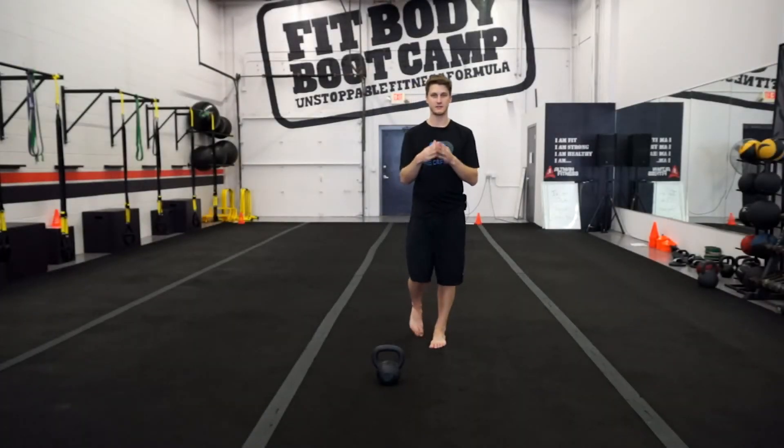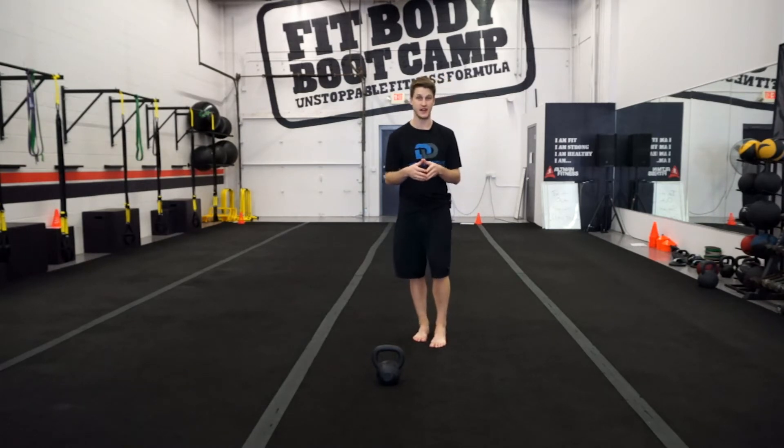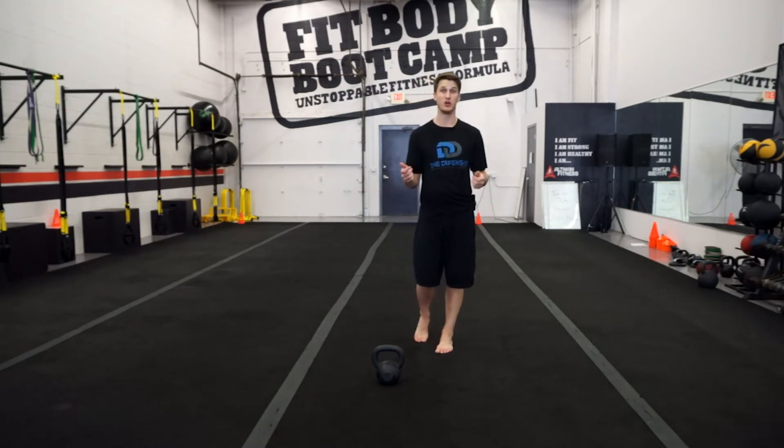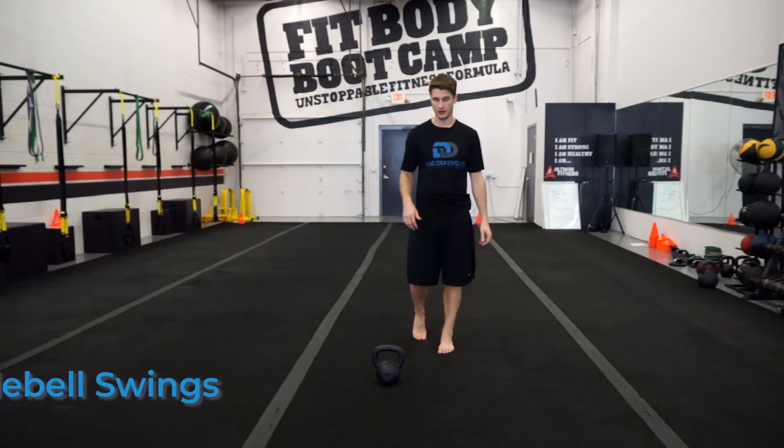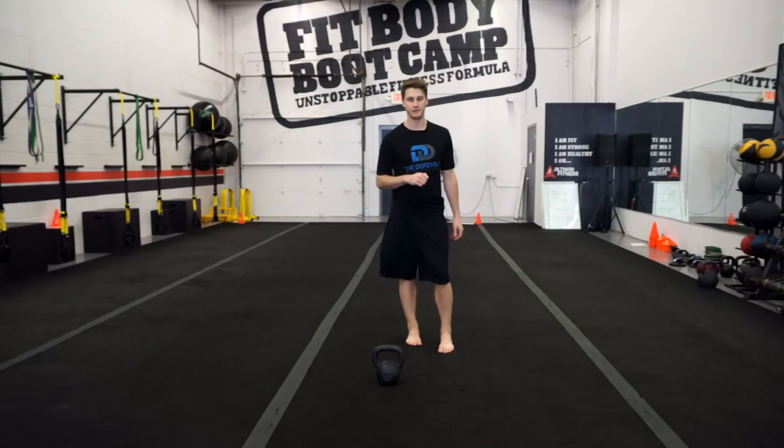Hey everyone, it's Jeff Douglas, physical therapist, certified athletic trainer, and owner of the Defensive Doctor. Today we're going to go over how to set up for a kettlebell swing. Priority number one for a kettlebell swing is we have to be able to hinge.